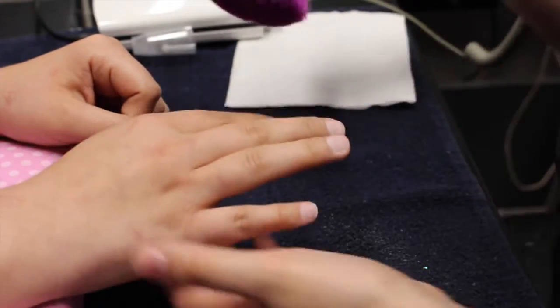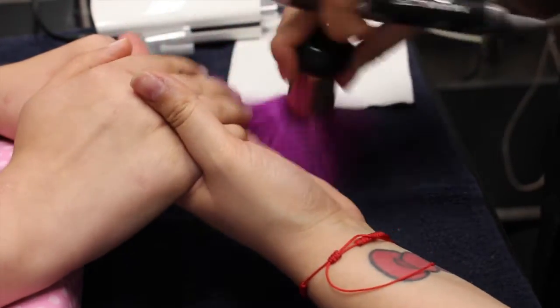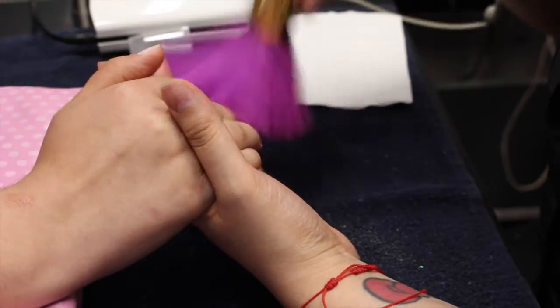This will really help the nail stick on and not lift. And of course, I remove any dust.